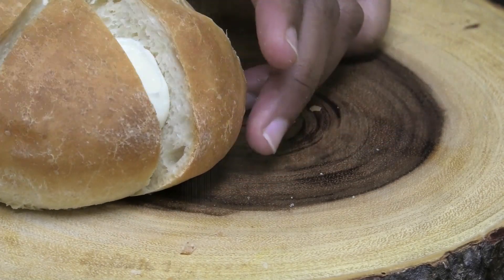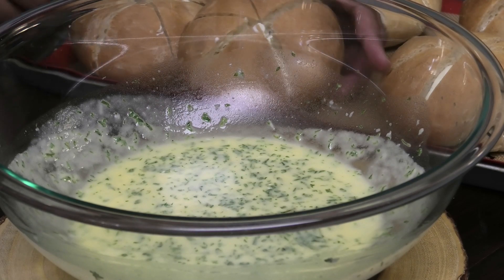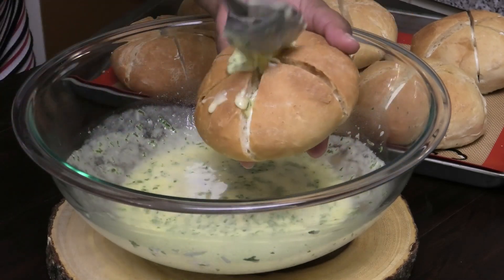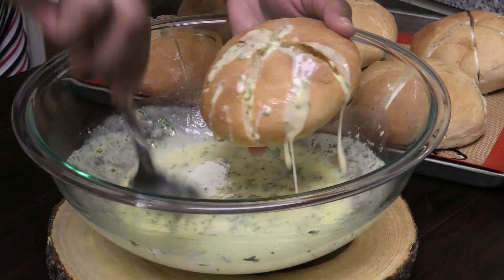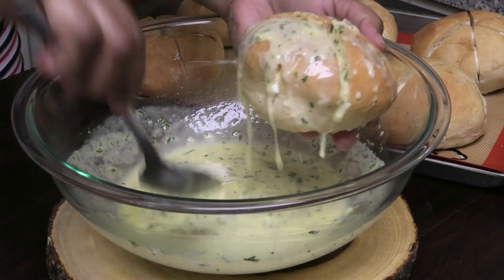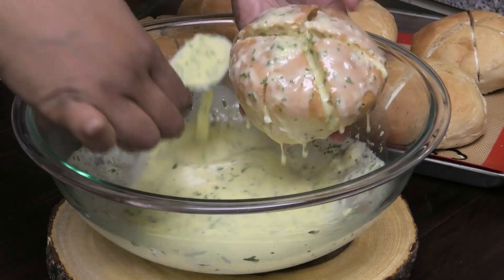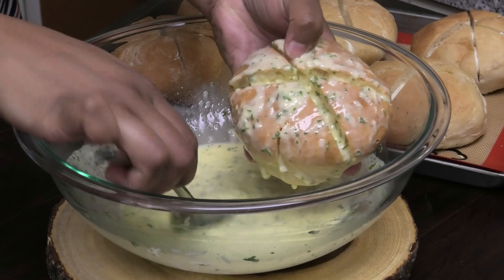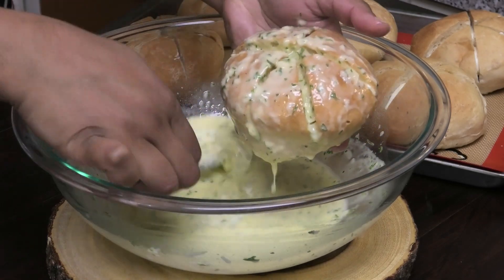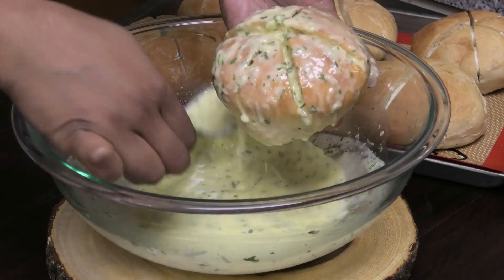So once you've done that and you've piped it, what we're going to do now is take our milk mixture with the garlic butter and pour it all over the bread. We want to make sure the bread soaks up that mixture. If you wanted to, you can dip the entire thing into that mixture — I just prefer spooning it on. Do whatever works for you; this method works best for me.